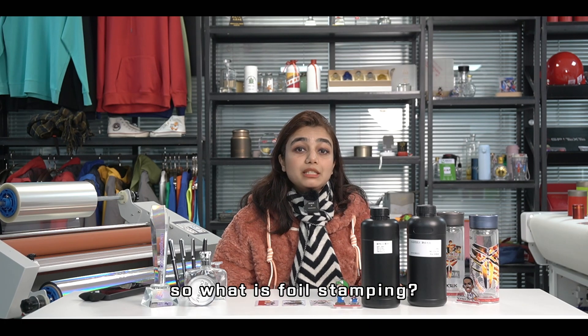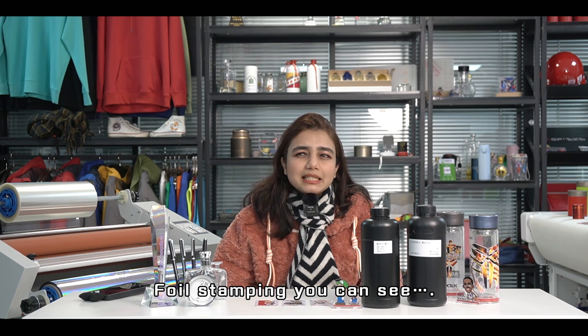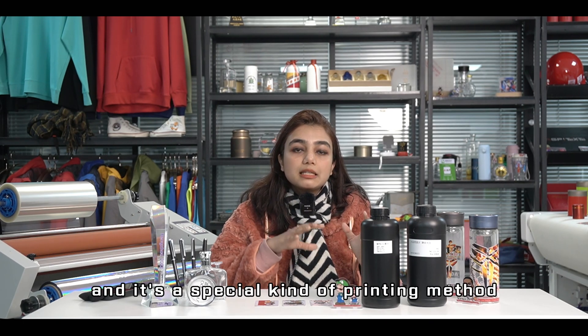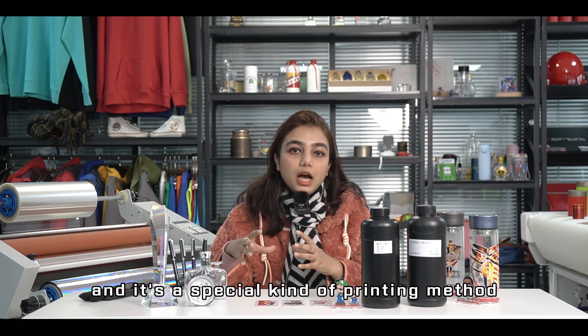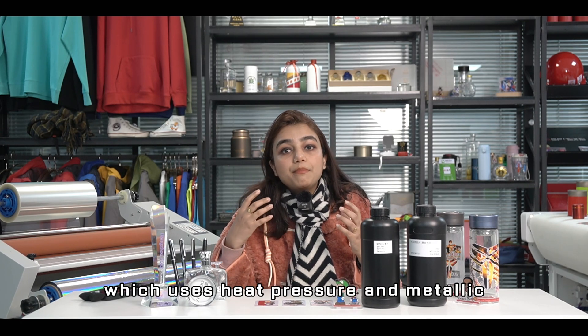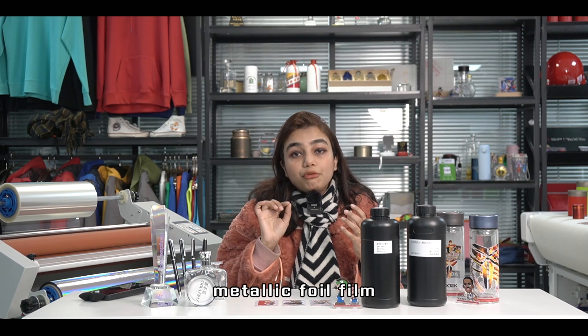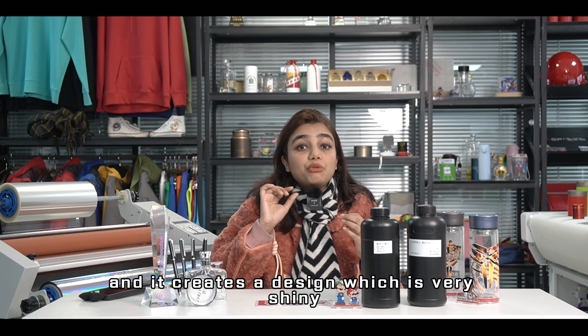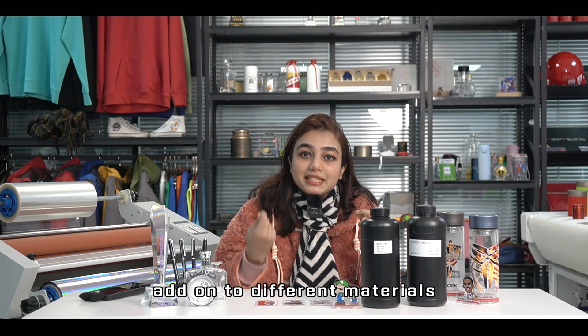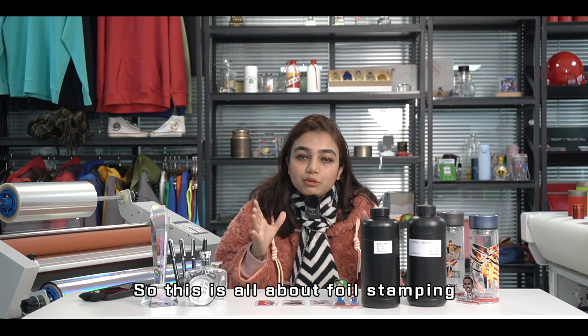So what is foil stamping? Foil stamping is a new and special kind of printing method which uses heat, pressure, and metallic foil film to create a design that is very shiny onto different materials. That's what foil stamping is all about.